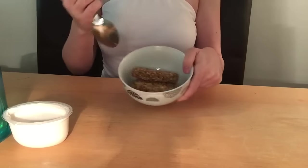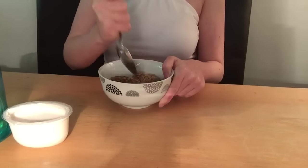The first one I'm going to be making is this oatmeal one. You need two Weetabix — normally you use oats but I didn't really have any — some plain yogurt, some hot water from the kettle, you'll probably need a spoon, and some honey.